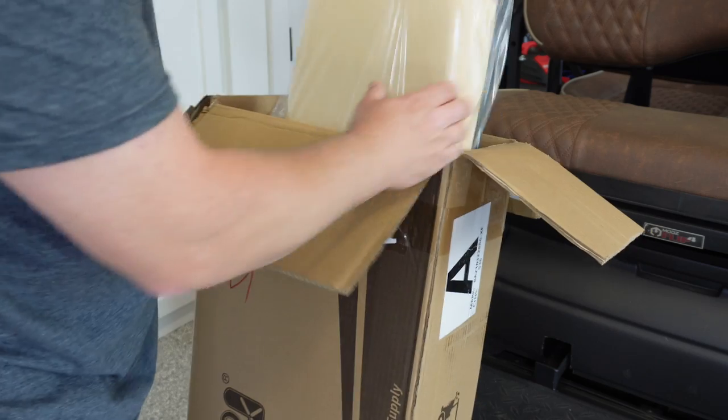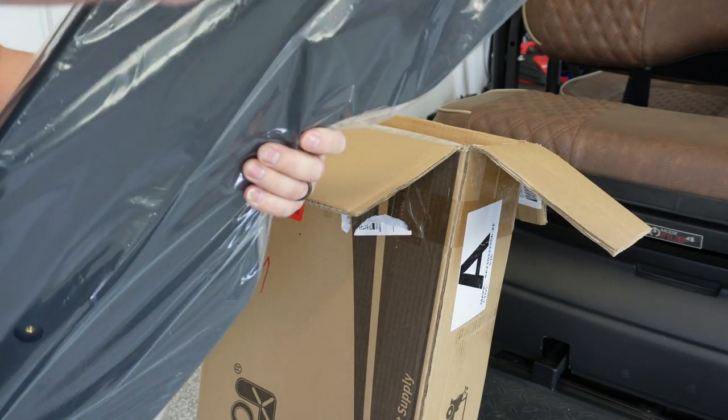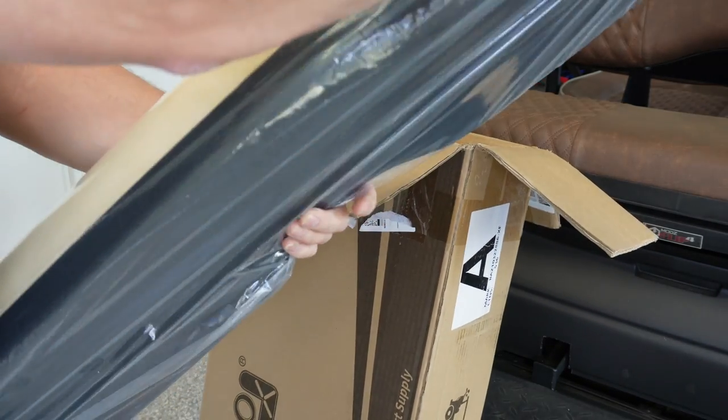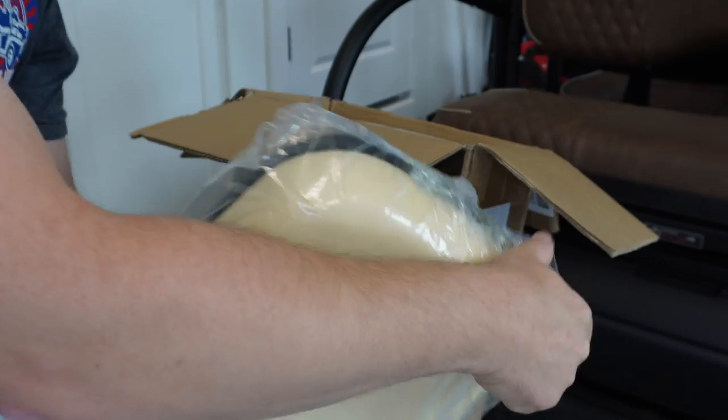What we're doing today is we're going to pretend that my personal cart has worn-out seat cushions, and that we're going to replace them with these cushions from 10LOL. So the first thing we want to do, obviously, is get them out of the box, get them out of the plastic bag that they're in, and eyeball them and make sure they're going to work with our application.